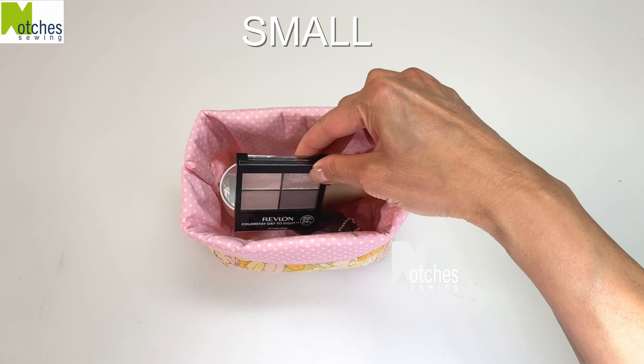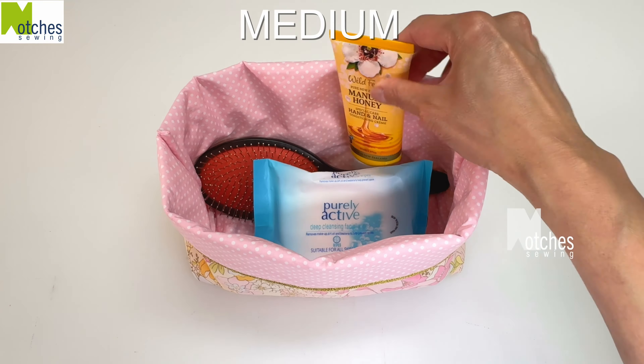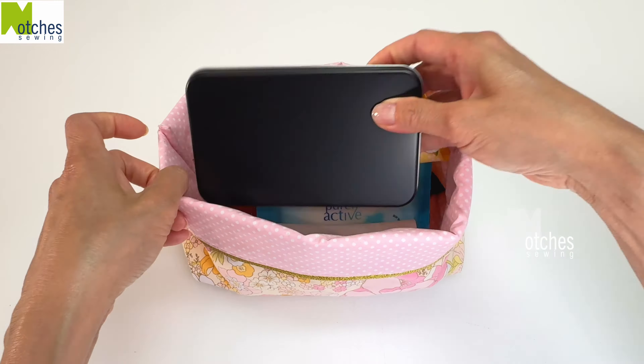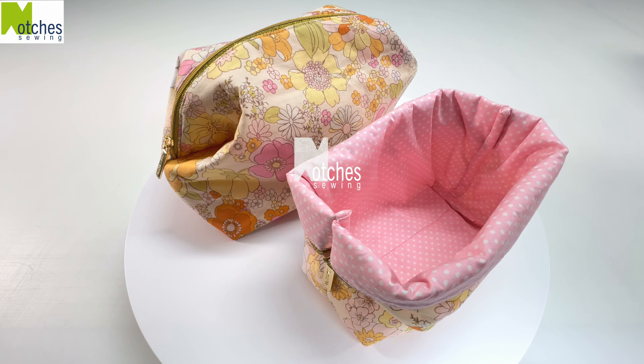This is what the small and medium pouch can easily hold. Make sure to check out some of my other videos. Thanks again for watching and I hope you give this a try.